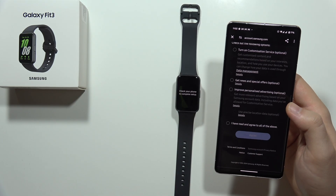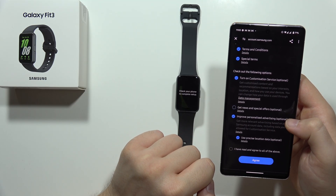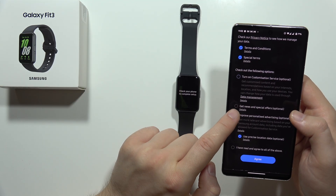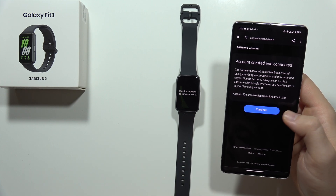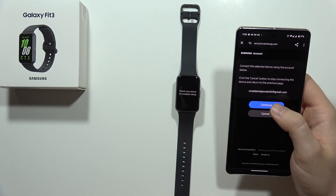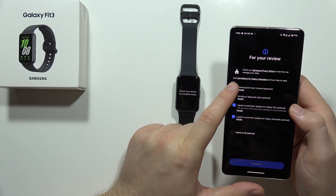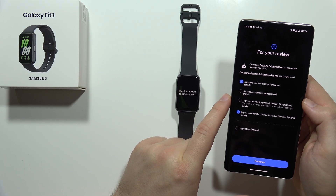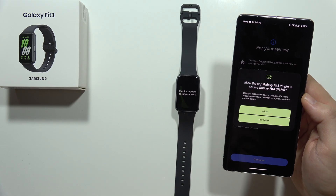Now just wait for the loading screen. We can accept everything — I'm going to get rid of the news and special offers, customization services, and improve personalized advertising. Click Agree and then Continue. Now we have to click on the watch one more time, click Continue again, and accept the Samsung end user license. I'm going to get rid of automatic updates and enable updates for the Galaxy Wearable application. Now click Continue.